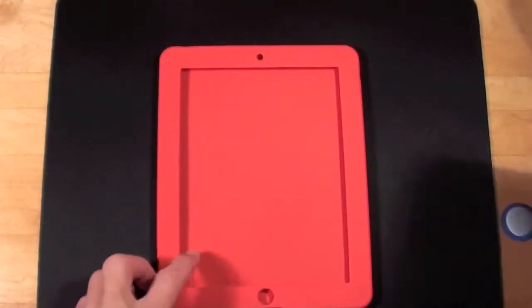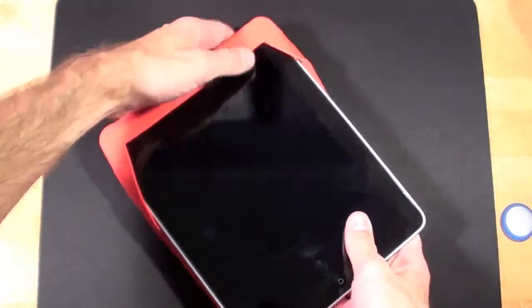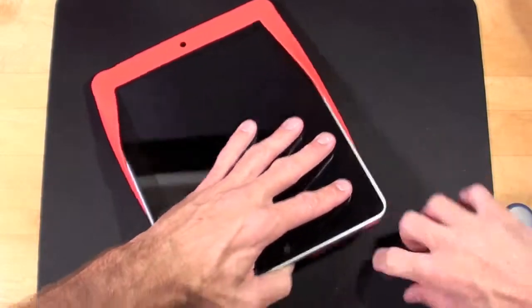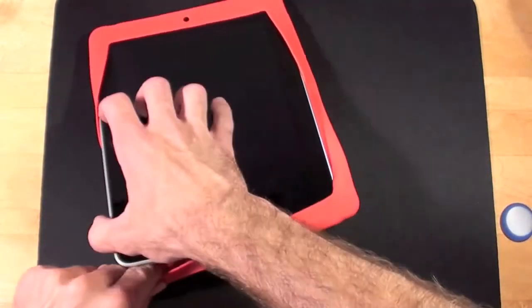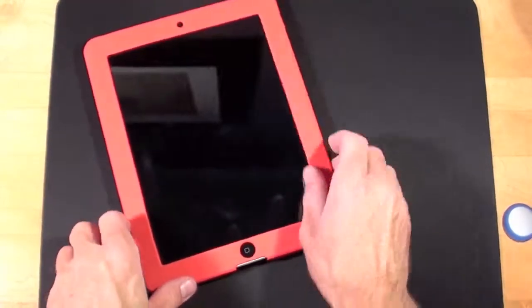So let's go ahead and slide this in. Let's take a look around the case itself.